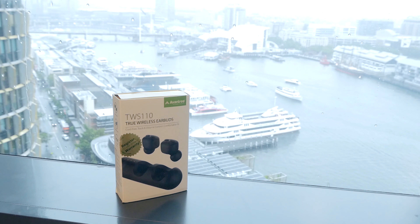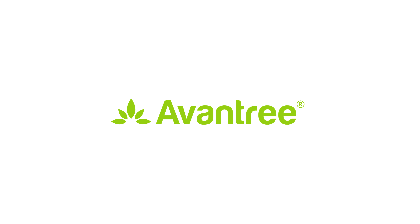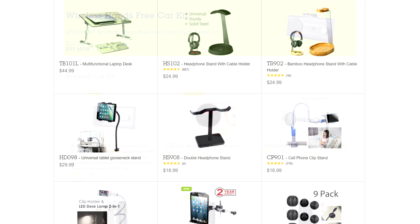Avantree reached out to me to review one of their earphones. At the time, I did not know what Avantree is as a company, so I looked into it, and pleasantly found a rather large portfolio of interesting items.